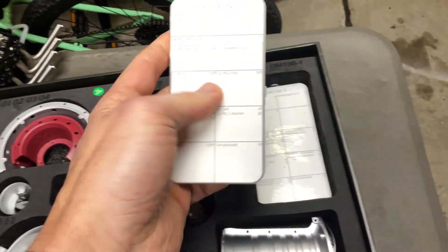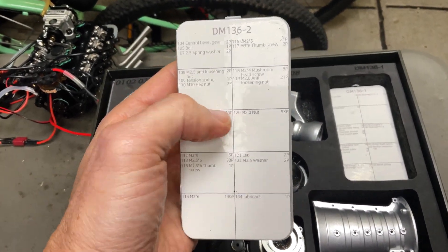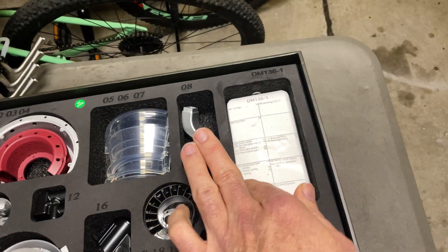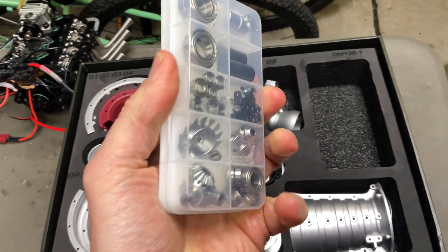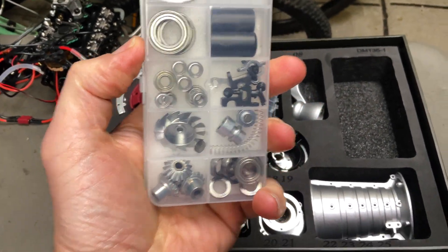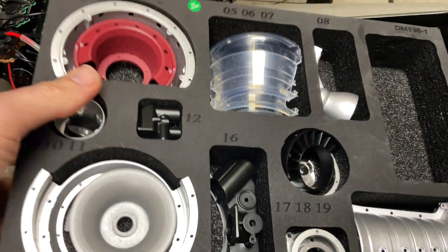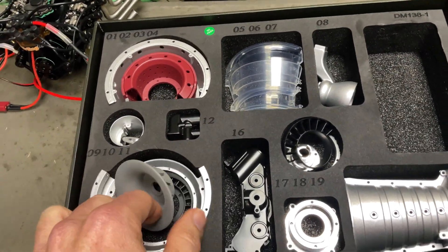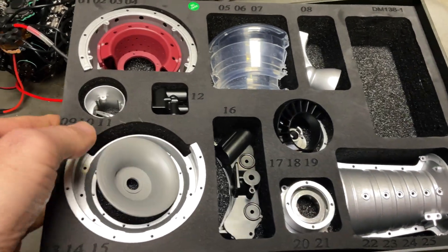Nice foam packaging, and all the nuts and small parts, bearings and stuff are all in these, and they are easily identifiable. This one has bearings and stuff like that. So as you can see the parts — like I said, majority all metals, some plastic here. Cast aluminium or something like that.